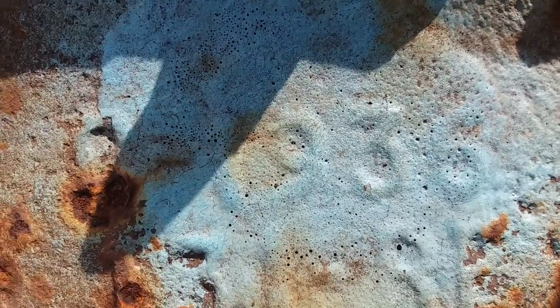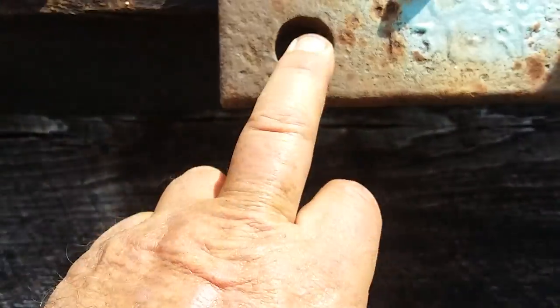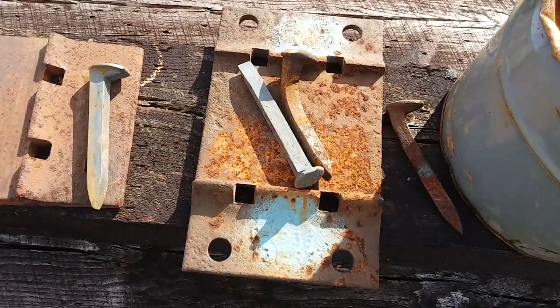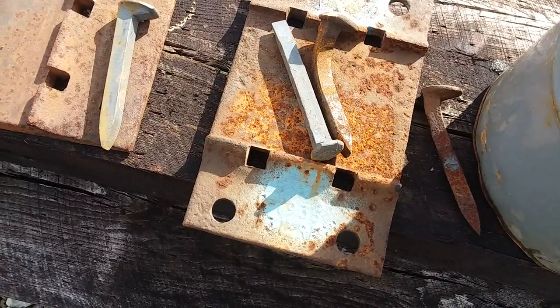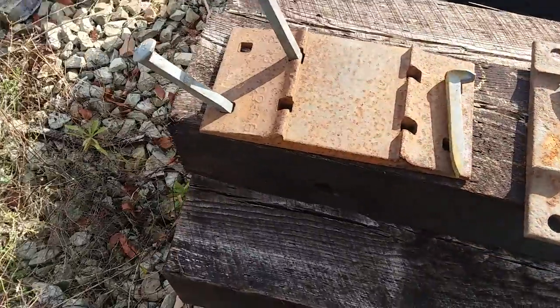I don't know if you can see that, but this tie plate was made in 1936 — it's an old one, an oldie but goodie. We've all bought and used tie plates in the past, and that's one of the tie plates that came in.